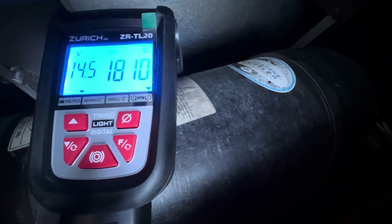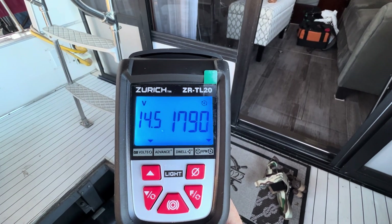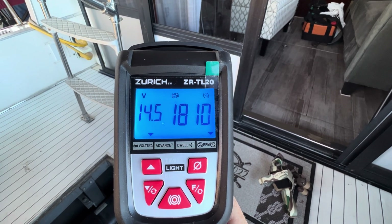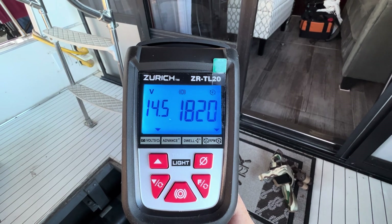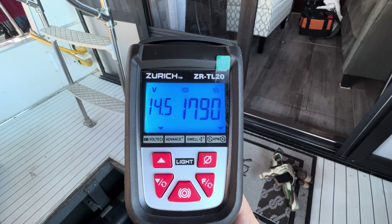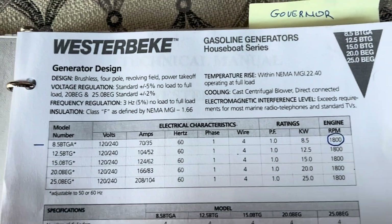It's good to go — it didn't take much at all. Right at 1800, it should be putting out 60 Hz. It'll fluctuate back and forth just a little bit because you can't get it exactly right, but that's as close as you can get. The surging is gone at idle and it is working really well.